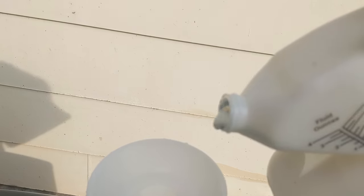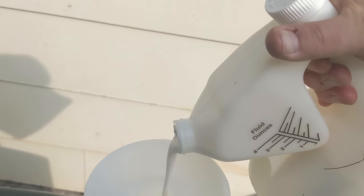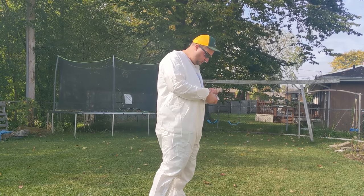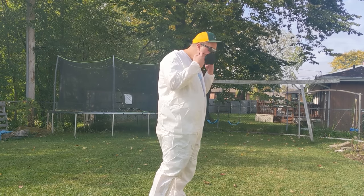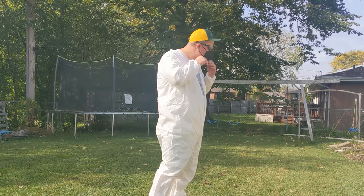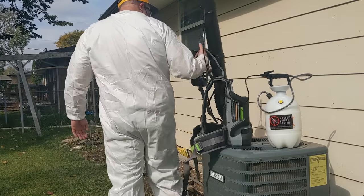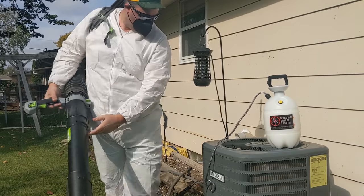We're going to use the proper products. This is an IGR concentrate and this is by Fani-T — more information will be in the description below. You want to make sure you have all the correct PPE, follow the instructions on the bottles, and be safe.